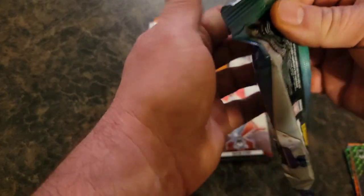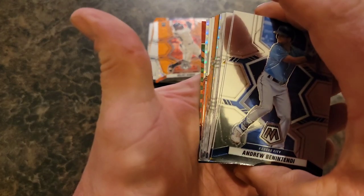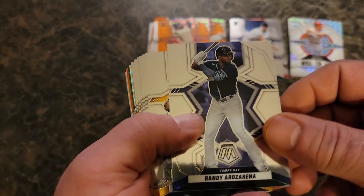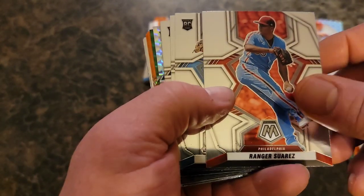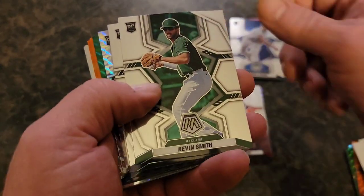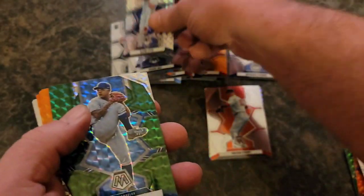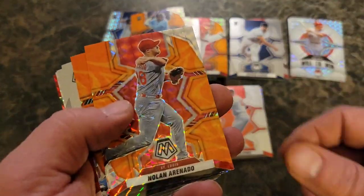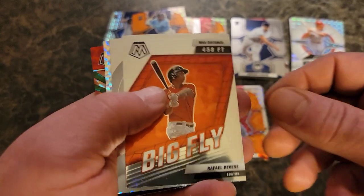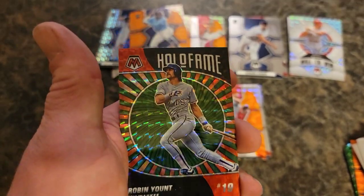Last pack — can we get some last pack magic? I don't see anything. No Genesis. Luke Williams, Kevin Smith, Shane Baz, Abreu. Glenn Otto in the Mosaic. Urias, Alexi again, Brujan again. Orinato in that reactive orange — sick, nice, there's a good PC card right there. Nimmo, Devers, Votto, Devers again, and Robin Yount on the green — Hall of Fame.